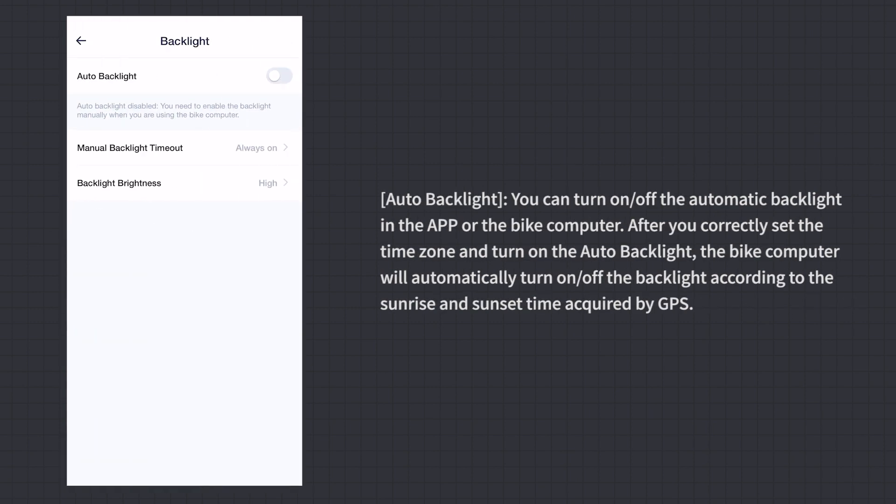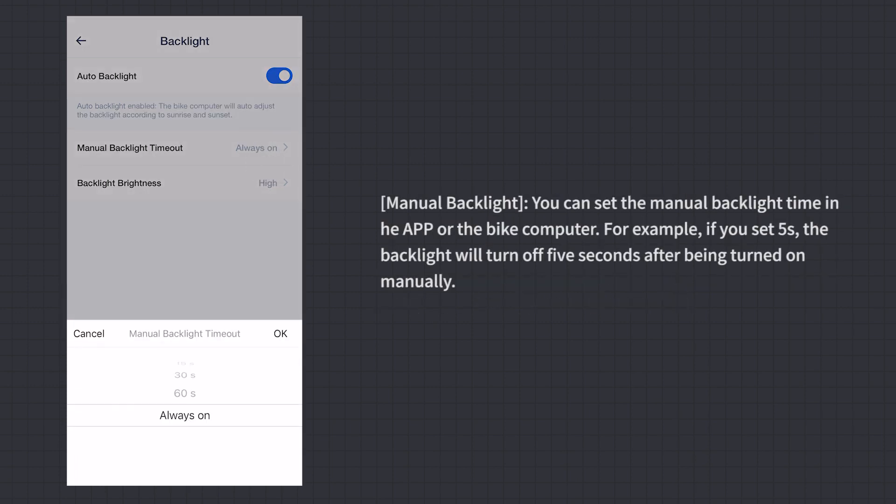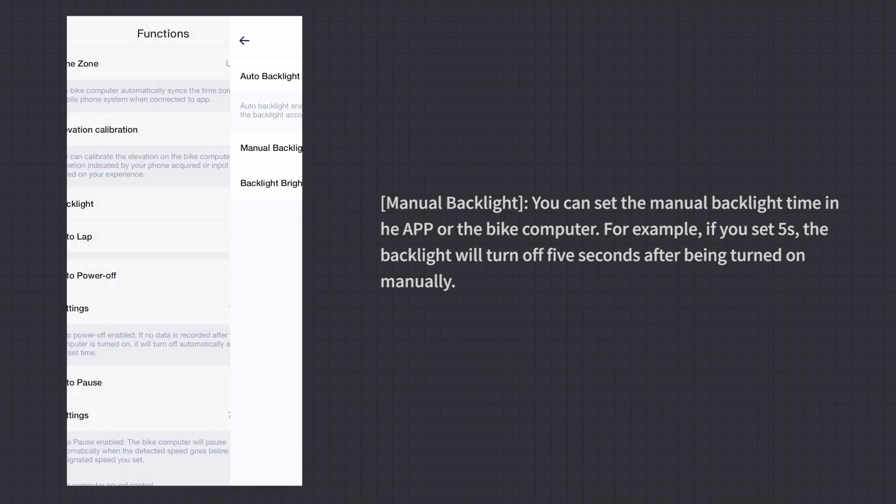Auto Backlight: You can turn on or off the automatic backlight in the app or on the bike computer. After correctly setting the time zone and enabling auto backlight, the bike computer will automatically turn the backlight on or off according to sunrise and sunset times acquired by GPS. For manual backlight, you can set the duration — for example, setting 5 seconds means the backlight turns off 5 seconds after being manually activated.